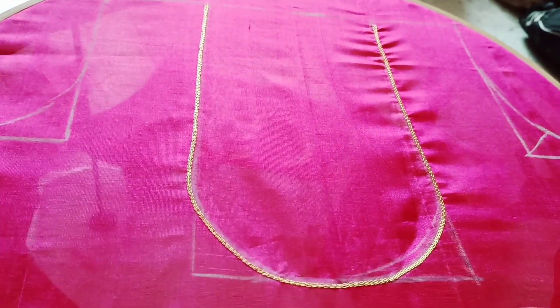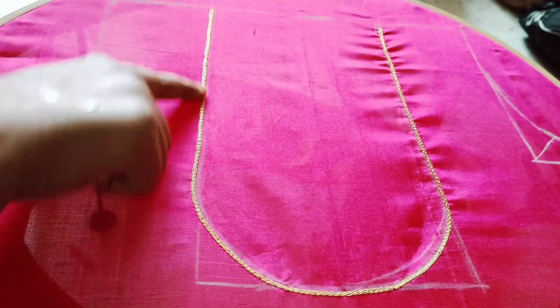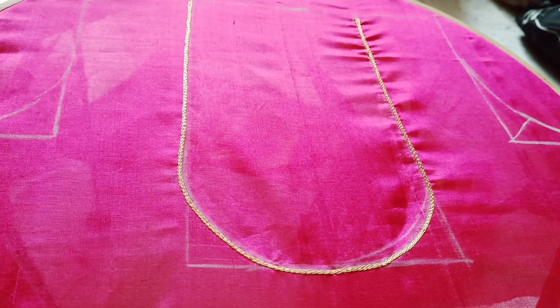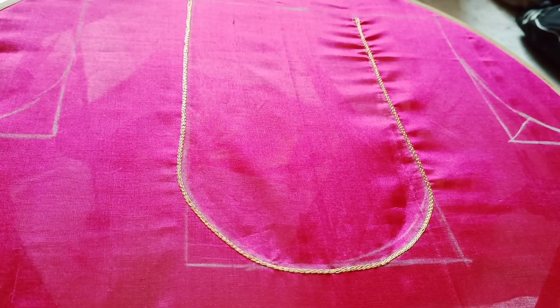Hi friends, welcome to my channel. I am going to do a blouse by work. I am going to do two lines.